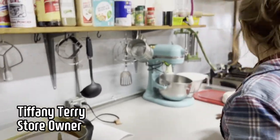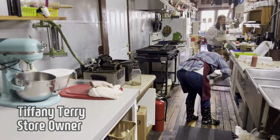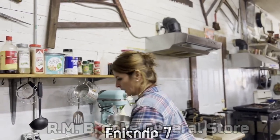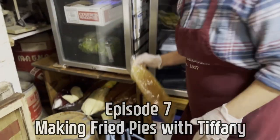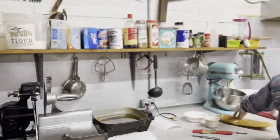Here is the pie making assembly — it's an assembly line. You've got to get it set up. We're making apple pie dough because we're out of it. We're out of apple pies.